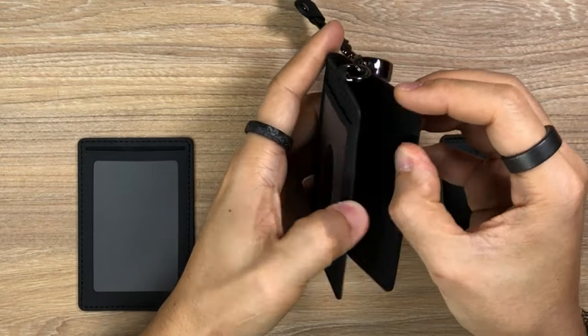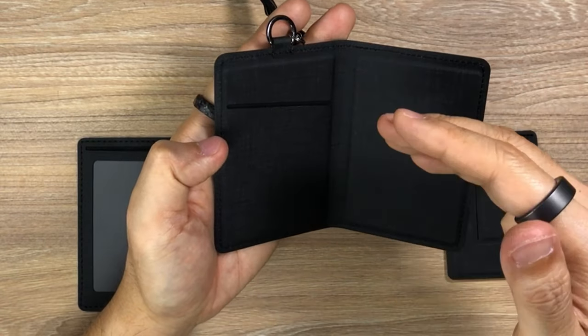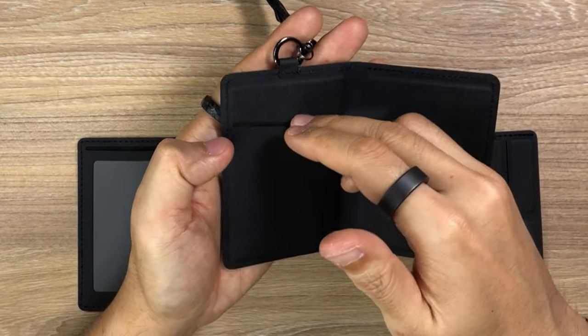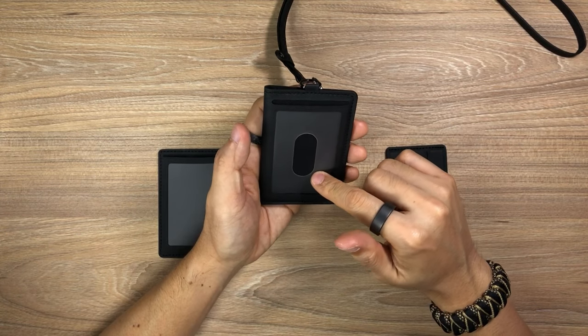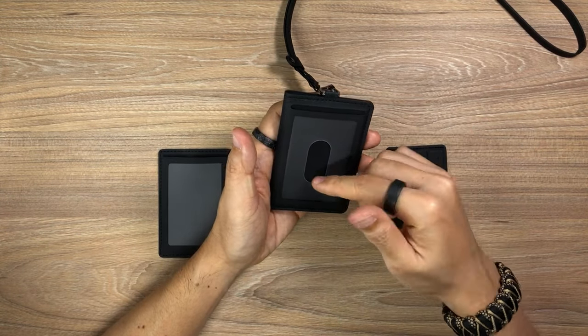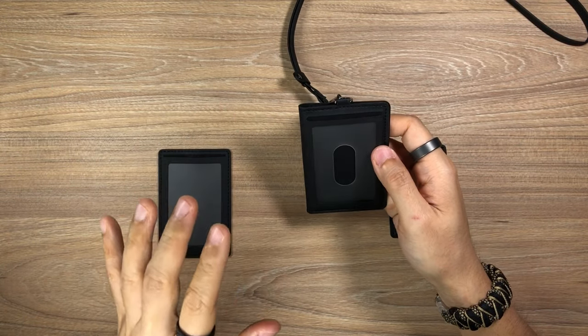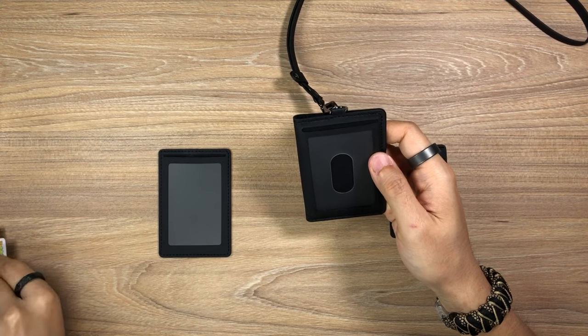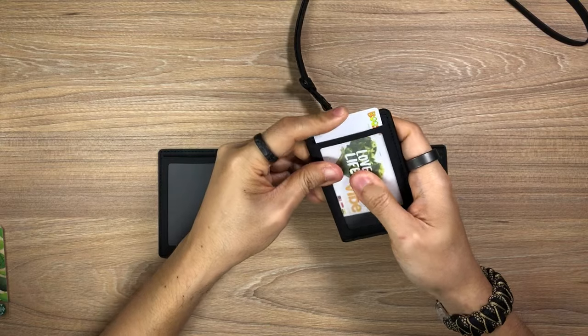The badge holder is a bifold-style holder, so this allows you to hold up to two cards, but generally what I would hold is a card as well as some cash — some dollar bills — in there. For this area here you could use it for an ID card, but I like to put my travel card in there. I'm going to use this Boost card to simulate the travel card.